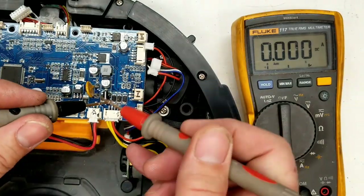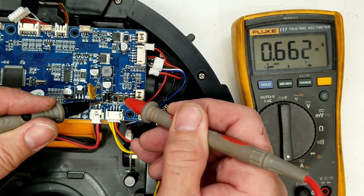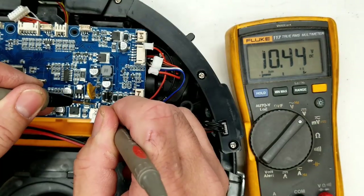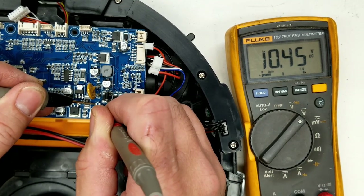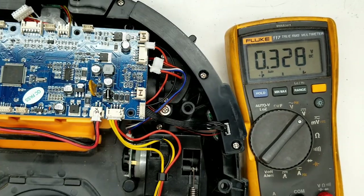I'm now measuring current with the probing amp meter on DC amps — 660 milliamps charging the battery. Battery voltage is at 10.4 volts DC, definitely charging — we started at 9.82. I'm going to put this all back together and give it a test run.